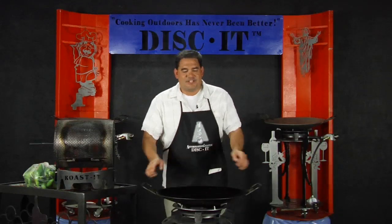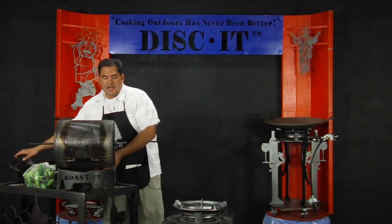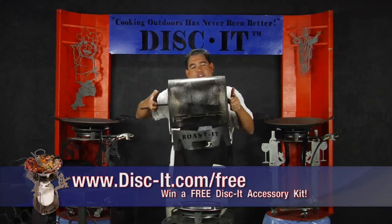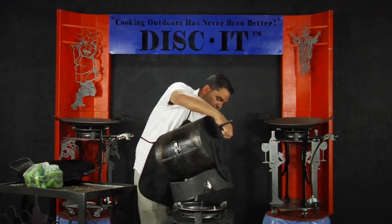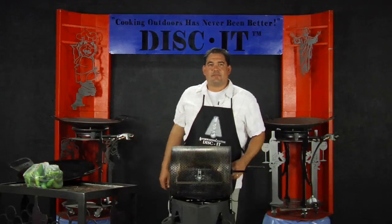Let me show you the Roasted. I'm going to pull the disc off the Discut, set it to the side, and allow me to introduce to you the Roasted, for those of you that have not had the opportunity to see it. The Roasted fits on any of our fully customizable Discut grills, simply by installing it over the Discut burner.